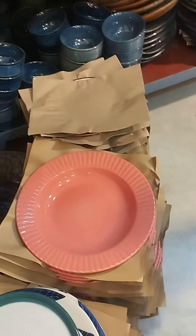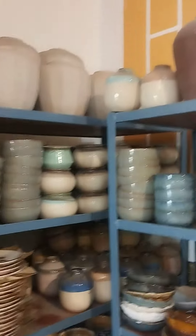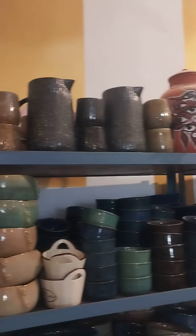This is a korma plate and this is a water cooler in terracotta.